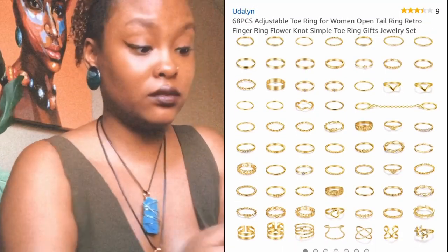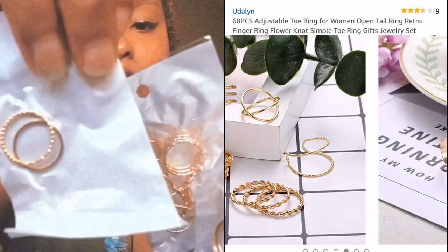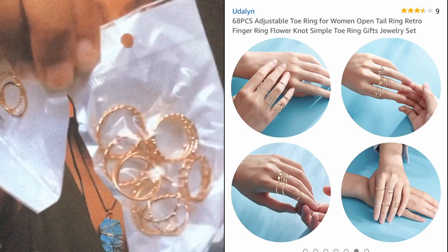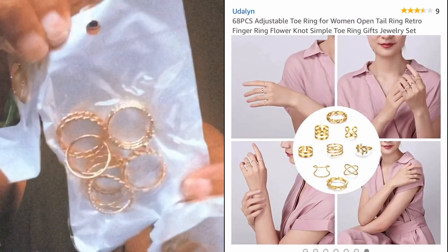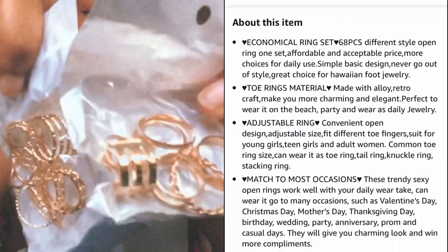Okay, so these are toe rings! I forgot that I even ordered these. Y'all, it is loads of toe rings. Is this toe rings too? They look kind of big to be toe rings — looks like you could wear them on your hand as well. Look at that, oh wow! There's more here. How many are supposed to come? Yes, they are toe rings and regular rings. There are so many — I was not expecting that. They never even said they were shipped, they just showed up.